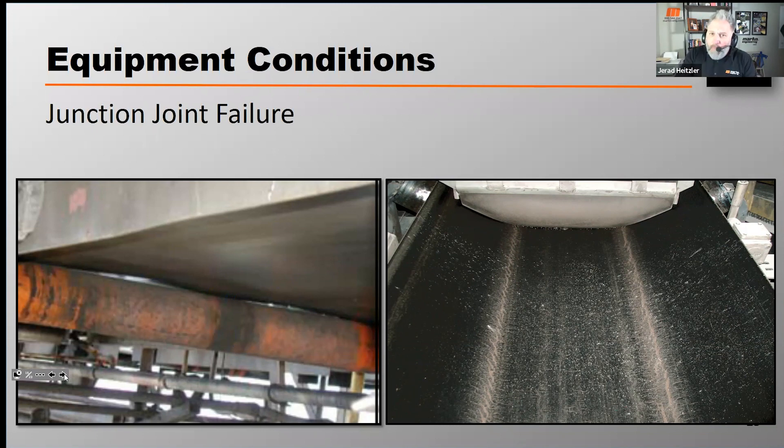Over time, junction joint failure can look as severe as what you see in the photo on the right. What happens is you're actually damaging the top cover, the bottom cover, and the carcass, but only in those idler junction areas.